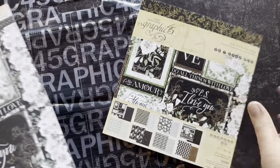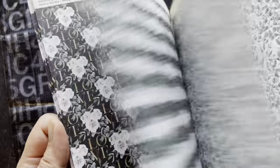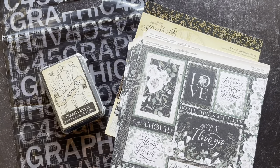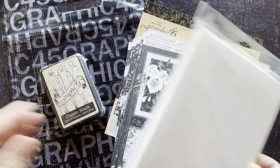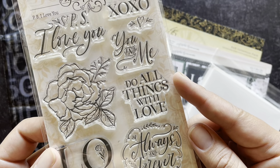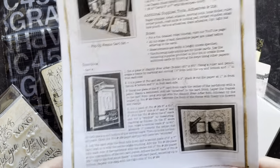If you want to get this kit to follow along, you can do that on our website at g45papers.com or go down to your local Graphic 45 retailer. The P.S. I Love You card kit comes with the 8x8 collection pack with 24 gorgeous double-sided sheets. You'll get our classic black hybrid ink pad as well as some ivory card bases, six envelopes, six card bases, and then our gorgeous P.S. I Love You stamps with so many great sentiments — Do All Things with Love, P.S. I Love You, Always and Forever — and then of course the project sheet.